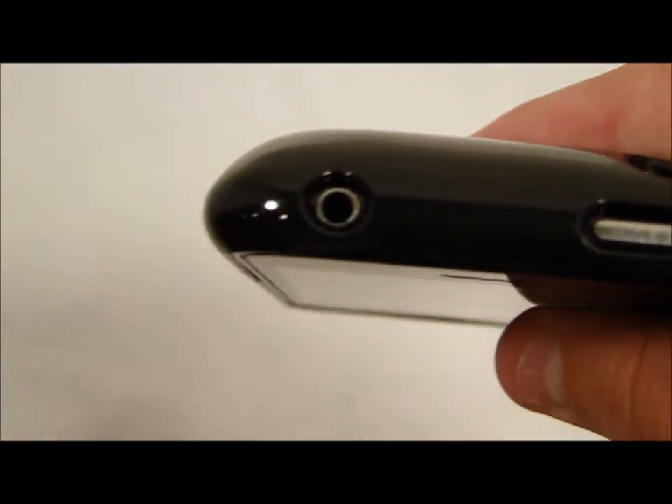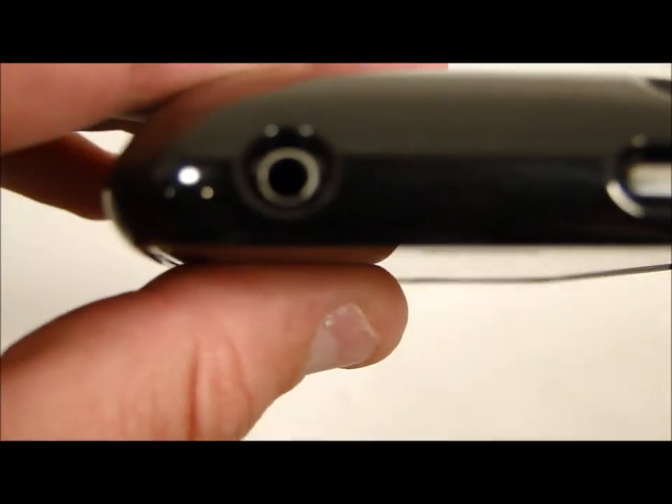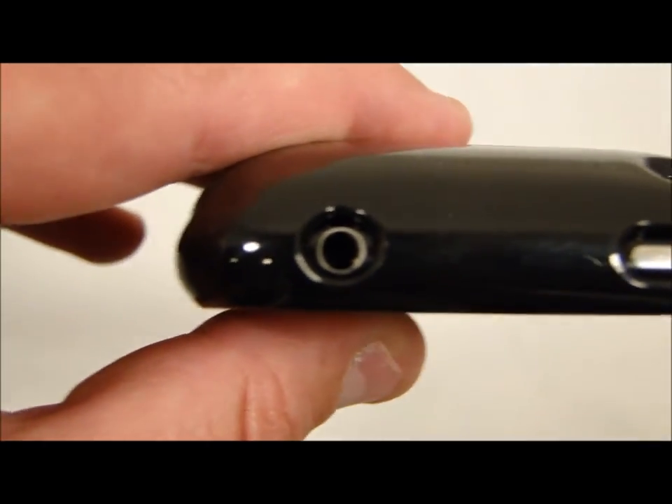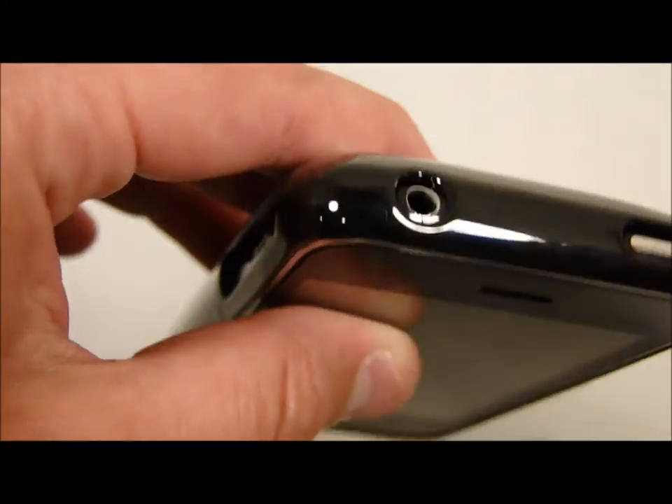I just want to note that some headphones have a thicker 3.5mm jack due to the plastic encasing the jack itself. My Apple headphones were fine on this, but just take note — sometimes a thicker jack won't fit in there and you will have to take the top off.